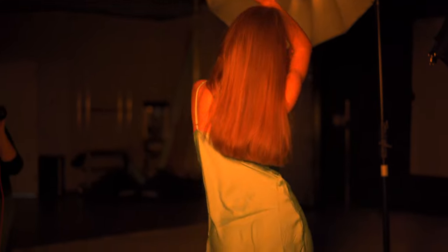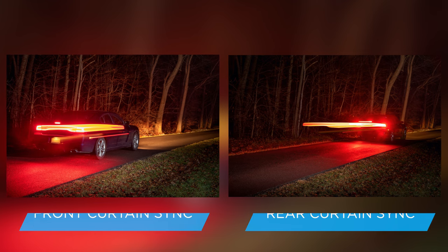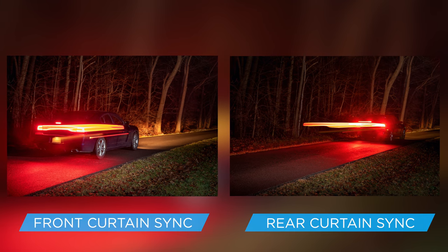With front curtain sync, the major advantage is getting to see what your picture looks like before you take it. The major disadvantage is that the light trails are going to look a little bit unnatural. For this shoot, I actually kind of like that look since it's more of a fashion editorial look, but if you're shooting something like a moving car — if it's moving forward — the tail lights will look like they're going in front of it.